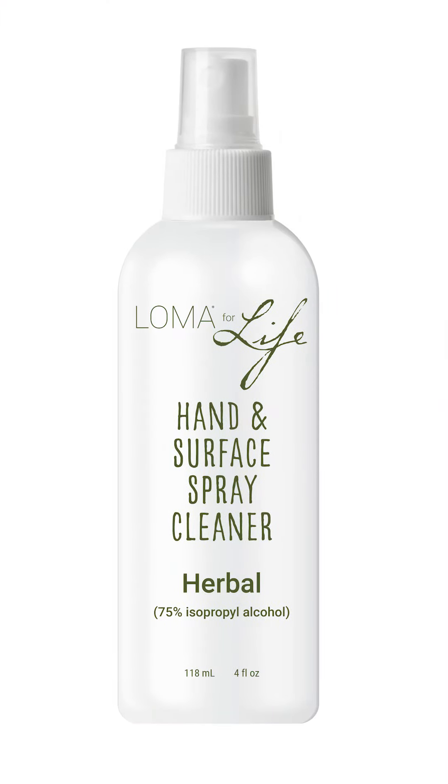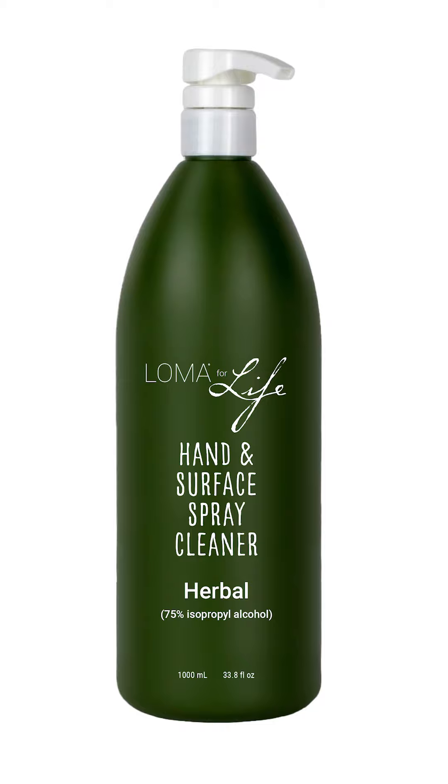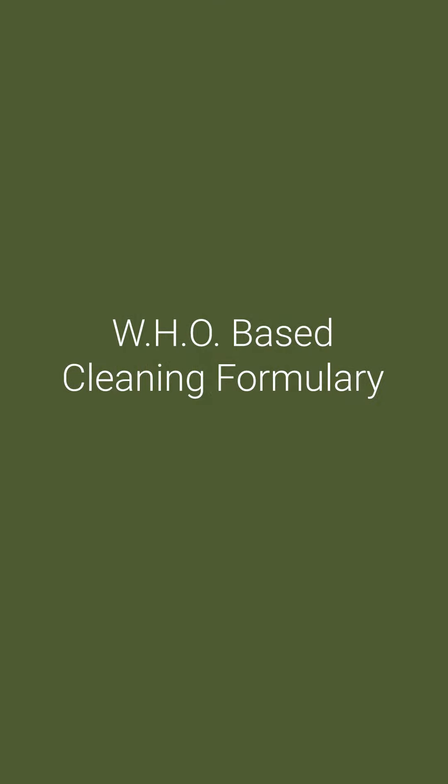We came out with a product in the Loma for Life brand. It's called Loma for Life Hand and Surface Cleaner. This formula is based on the WHO, World Health Organization's recommended formulation. And everybody agrees, washing your hands for 20 seconds in warm to hot water is most effective.